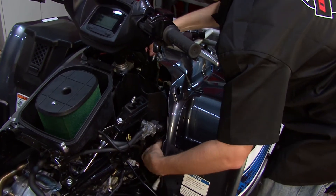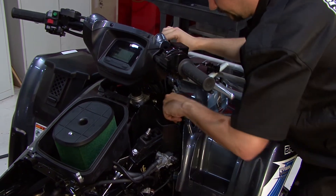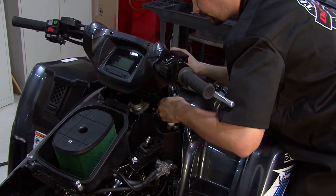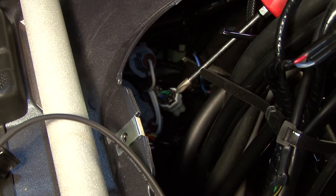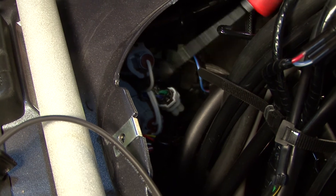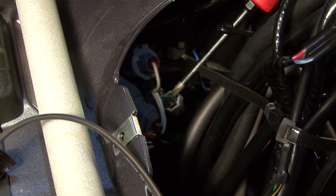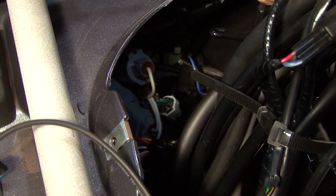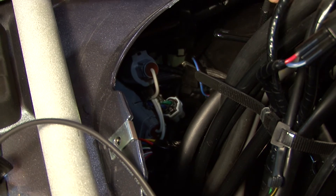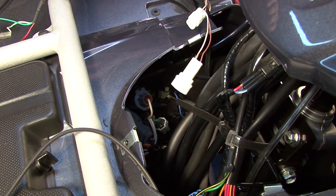Next we'll need to route the rest of our harness up the steering stem to where we'll make our connection to the crank position sensor. The connectors for the crank position sensor are right here — this one happens to be half black, half white, but it does have blue and green wires going into it. We'll simply need to plug our Power Commander connectors — which have brown-and-white stripe and white-with-brown stripe — in series with the bike's crank position sensor connectors.